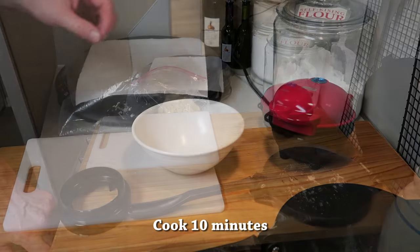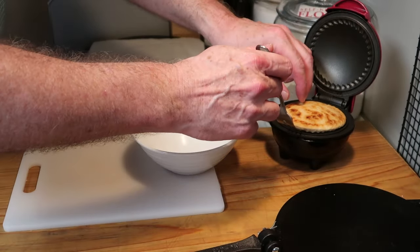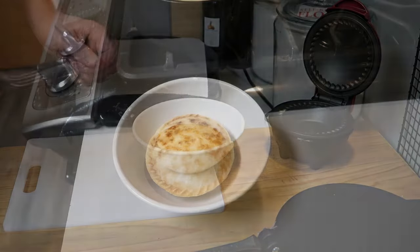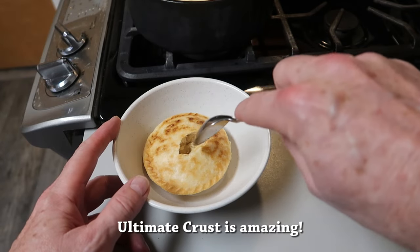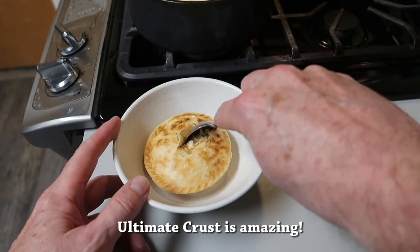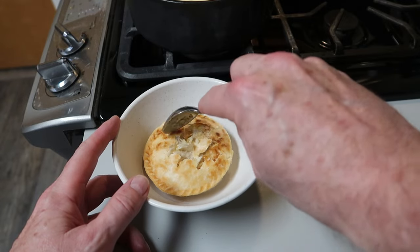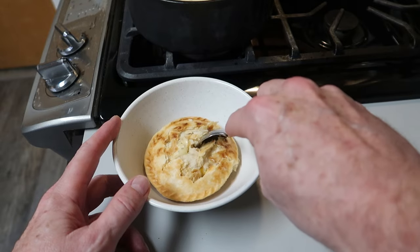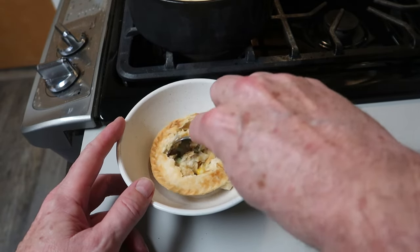After 10 minutes it's done — a perfect little turkey pot pie. Take a look at that! That ultimate crust is absolutely amazing — flaky, tender, and so flavorful. You're really going to enjoy that. But I mentioned this is a perfect pot pie, and one thing about this little pie maker is it doesn't allow you to put much filling in because it's so small.